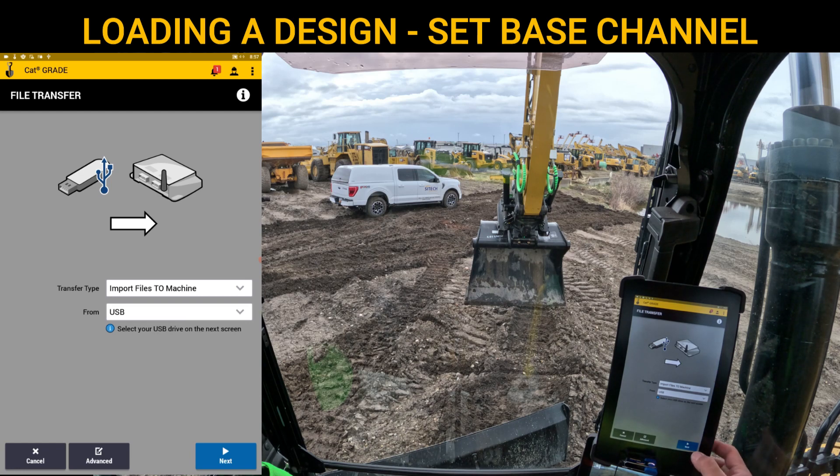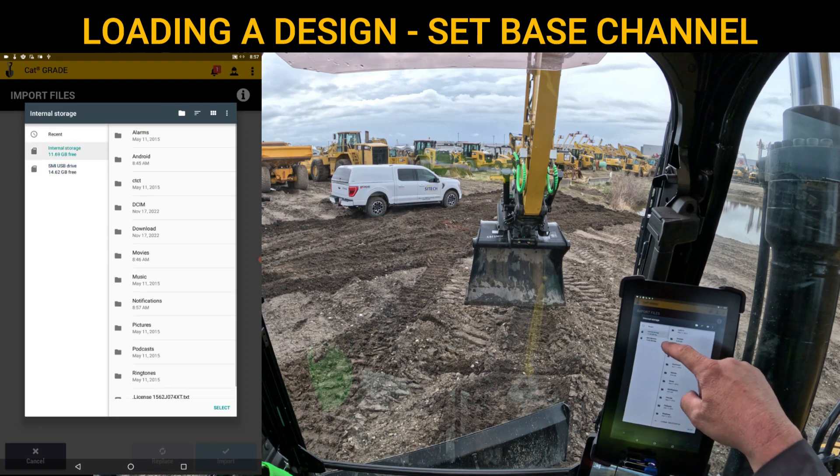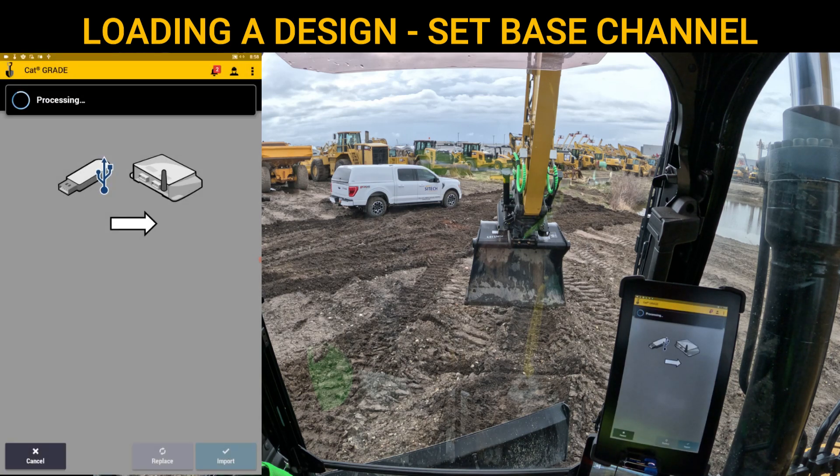We hit the Next button in the bottom right. In here, you've got internal storage and you've got the thumb drive, whatever your thumb drive may be named — you can customize the name for your company or yourself. At this point, you do not need to go and search for anything else. You'll notice there's a project library along with some other files on here. You do not need to look any further. It automatically knows to pull from the project library in this scenario. At the very bottom of the screen, there's a green Select button — just touch Select and it will look for what's in the project library.